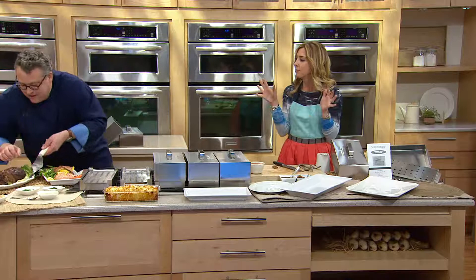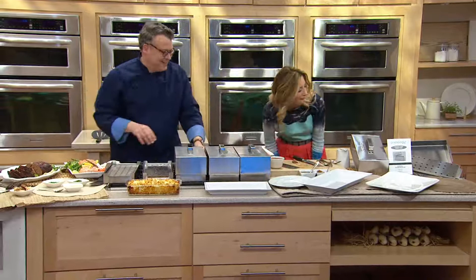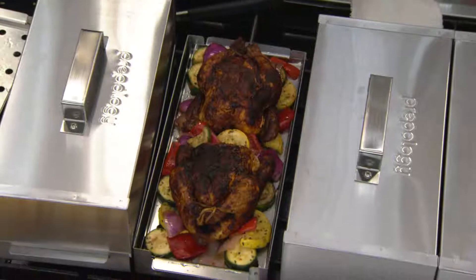My kids are meatloaf fanatics — when they taste this, they're gonna think they've never had meatloaf before. It's a whole new flavor profile — that's exactly right.